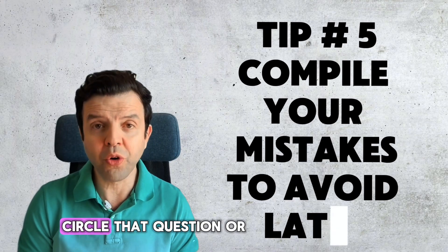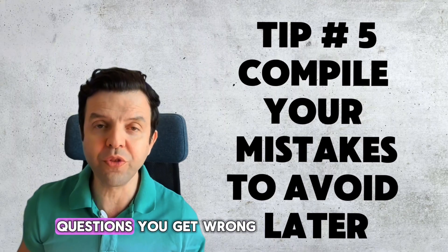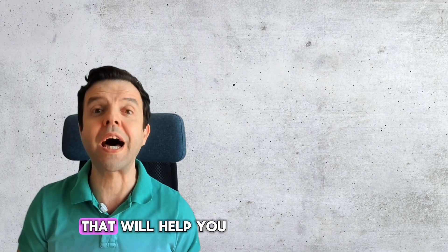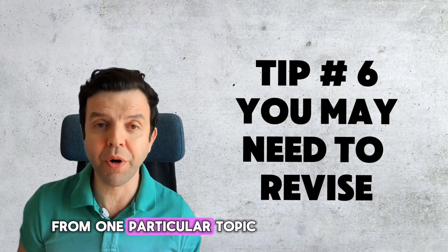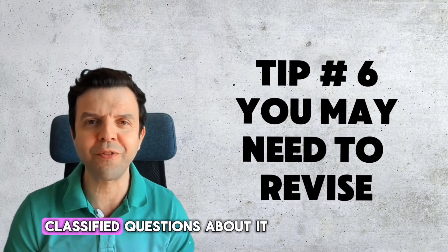Every time you get a mistake, circle that question or take a picture of it and compile all the questions you get wrong. Go through those mistakes a week before the exam, and that will help you to avoid them on the exam day. If you keep getting mistakes from one particular topic, do revise that topic, or at least solve classified questions about it.